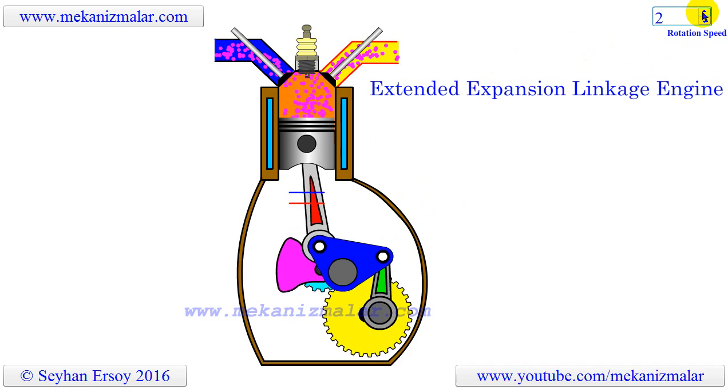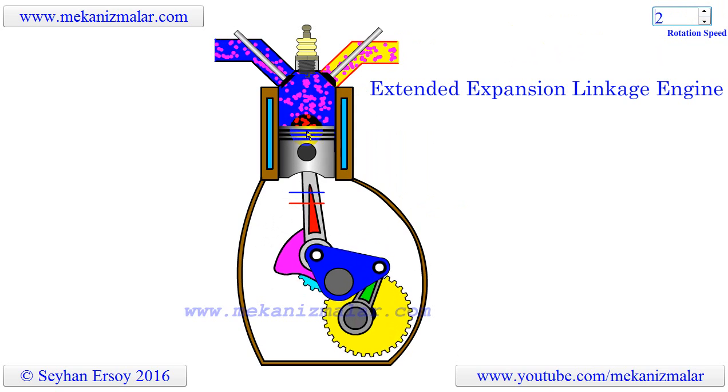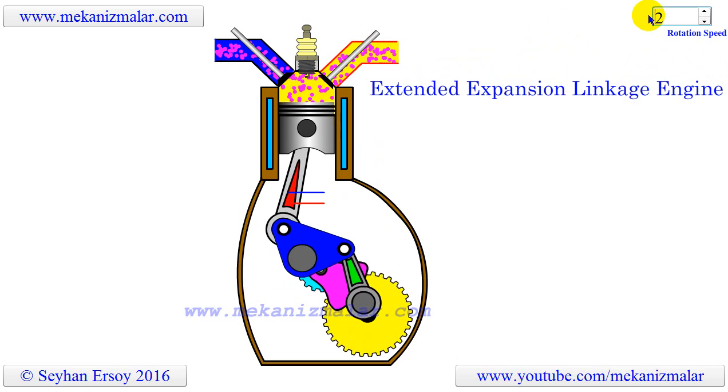Blue indicates the intake stroke. The transition from blue to red indicates the compression stroke, which ends with spark plug ignition. The red to yellow transitions show the expansion stroke, and finally yellow shows the exhaust stroke.